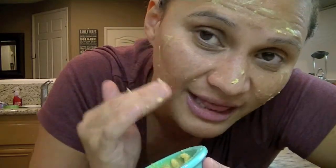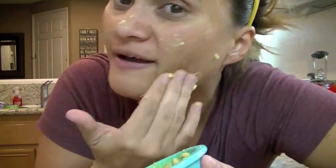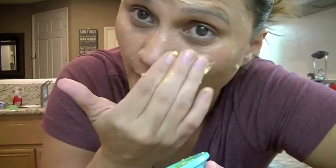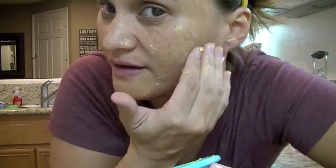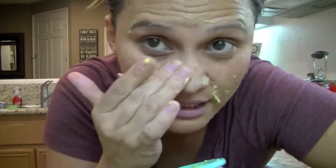You guys are probably thinking: wow, you just scrubbed with lemon, raw sugar, and olive oil — now you're going to add that. And like I said, it's only because it's overripe, and Sunday is my video day. I don't have a lot of free time during the week to be able to show you guys this.